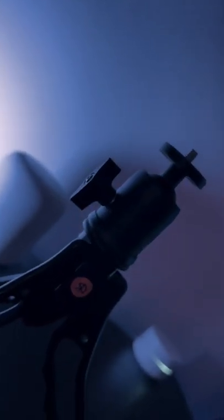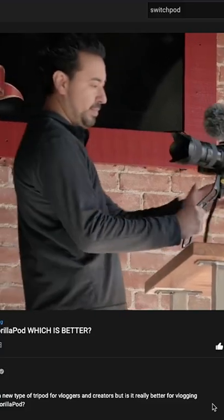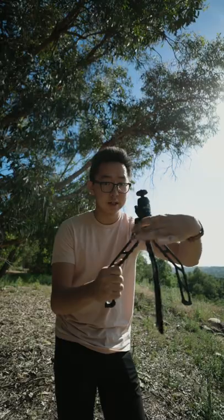This is a Switch Pod — it's a little magnetic compact tripod mainly for people who are vlogging. You can vlog holding it like this, and whenever you want to sit it down you don't have to bend it a lot, just put it down when you're done. It is really easy to retract.